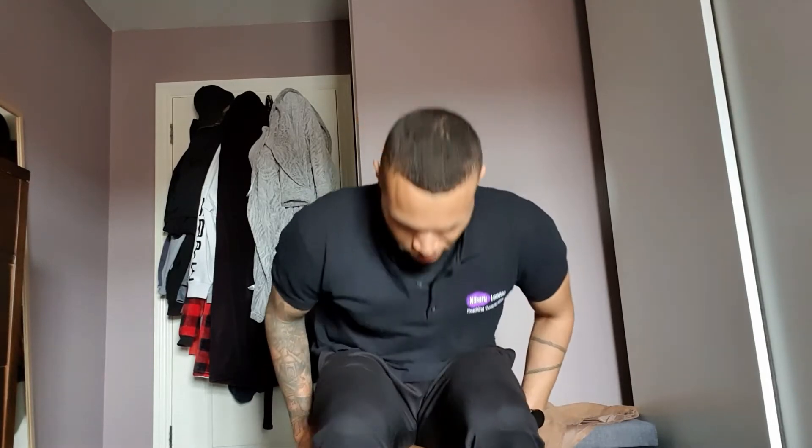Hi everyone, James from Nibiru London here, welcome back to another exercise video. Hope everyone had a nice Easter. After a couple of weeks off, what I want to do is start off with a bit of mobility and stretching, just to make sure everything's loose and there's not too many aches or pains. Then a week after we can carry on with the main exercises in our normal format. So we're going to start off with upper body and work our way down as usual.